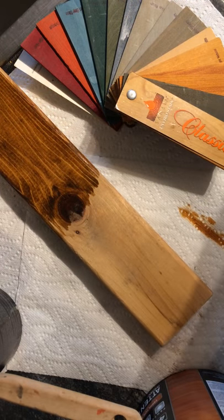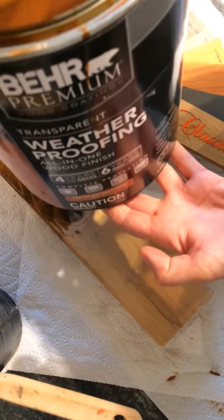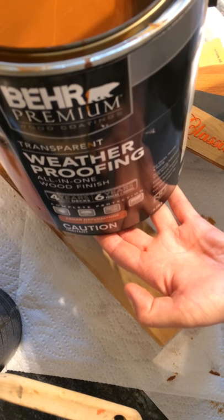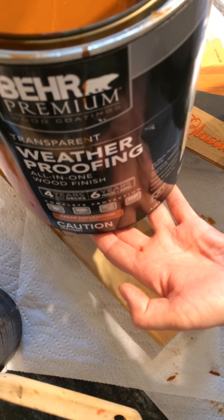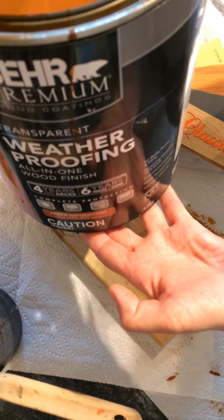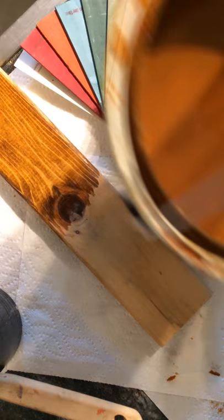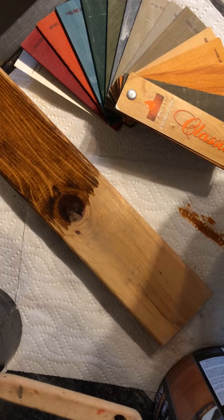I'm going to do a demonstration of a competitor's stain. I'm sure you've heard of this brand — it's quite common and a lot of people use it. We typically don't like it just because it doesn't really give a natural finish. It kind of looks plasticky and almost like the stain just sits on top of the wood.